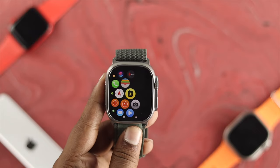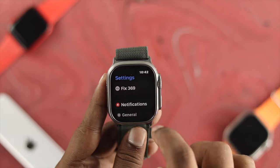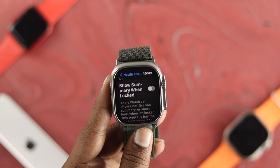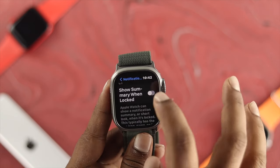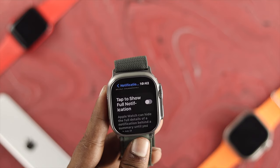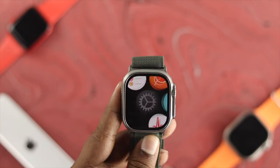To turn off show previews on your Apple Watch Ultra, first head over to your Settings, scroll down to Notifications. Scroll down and check out the option called 'Show Summary When Locked' and toggle this on. Then scroll down and toggle on the option called 'Tap to Show Full Notification' on your watch. Now you're all set.